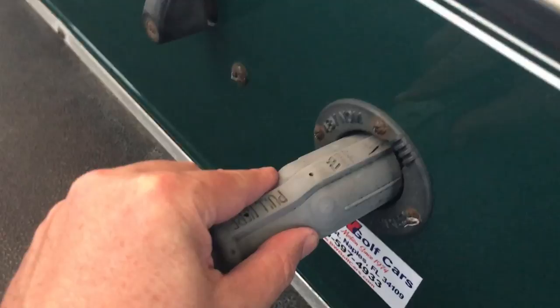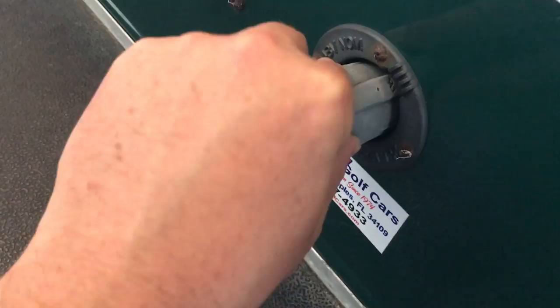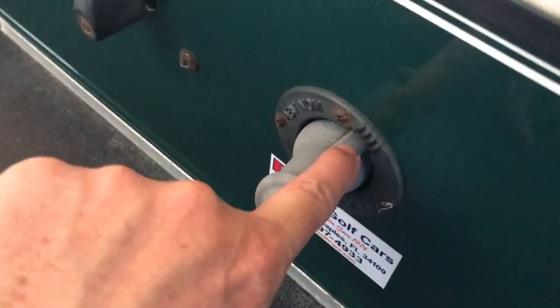When it goes into the receptacle, put it in but turn it slightly to the right and angle it kind of down. You have to play with it just a little bit. There — I got it in. You can see the ridge is slightly turned to the right and you feel it slip in.